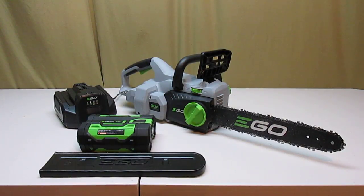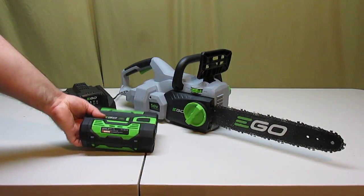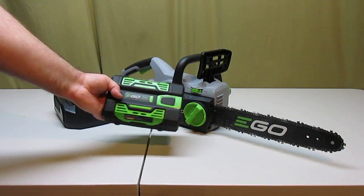Hey there! Wanted to give you a quick look at the EGO 56-volt lithium-ion cordless 14-inch chainsaw. It does come with a chain protector. It comes with the 2-amp-hour battery, and they do have a 4-amp-hour battery available.